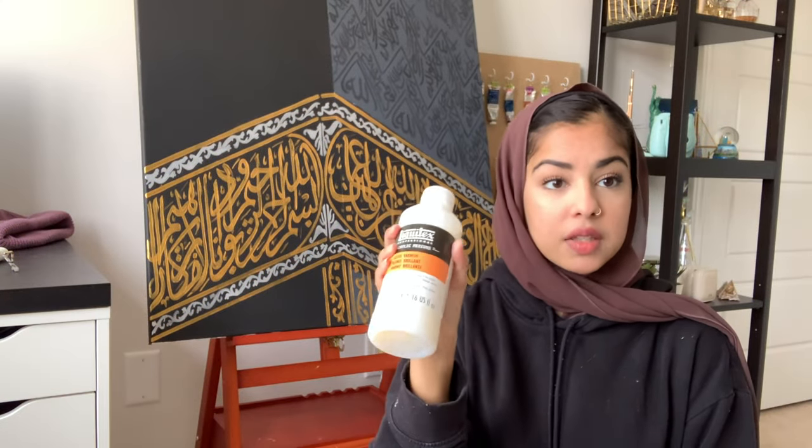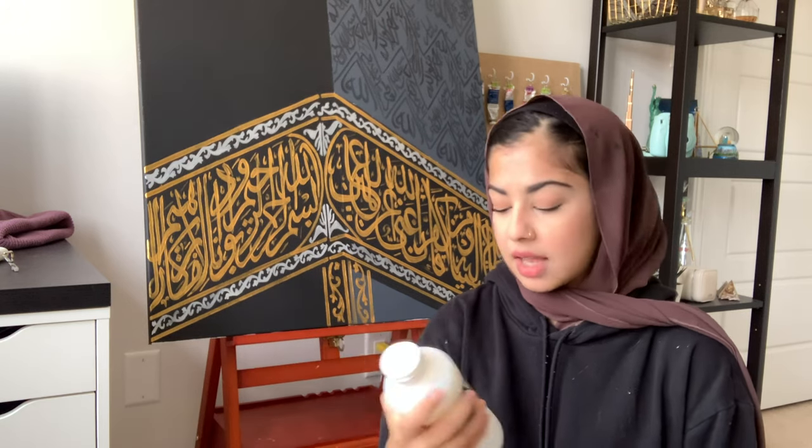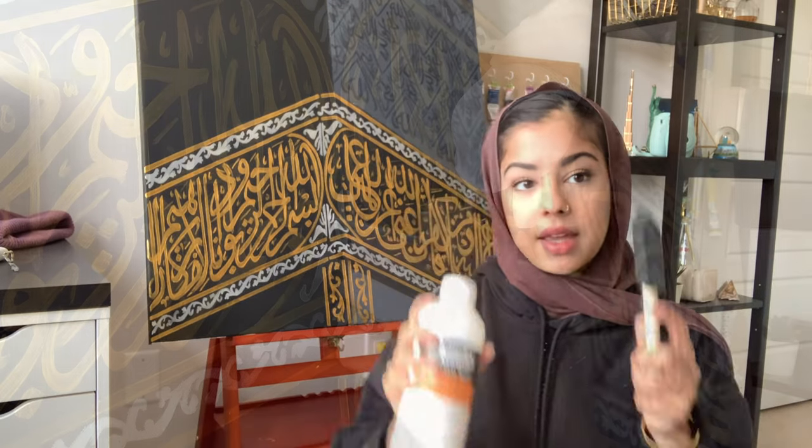Now that everything's done, I'm going to go ahead and varnish it with gloss varnish. What this will do is protect the painting from any UV rays and any scratches that may come on it, and it also kind of brightens up the color.